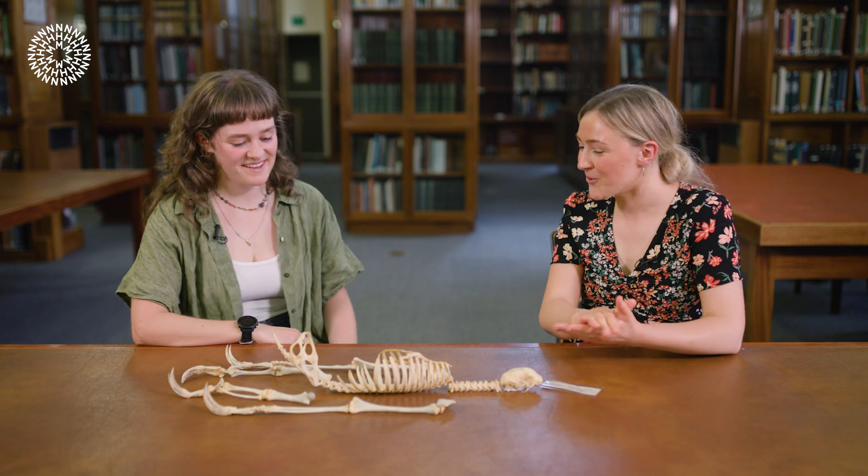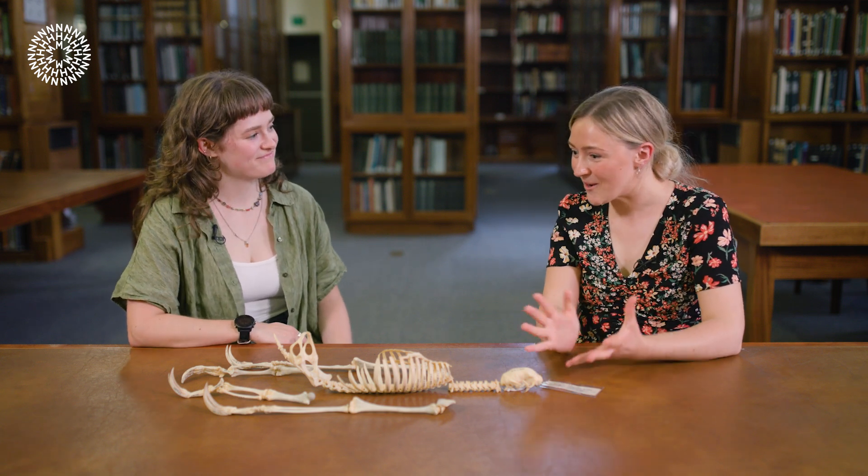Unfortunately that's all we've got time for, but thank you so much for joining me today and teaching me all about sloth claws. If you've enjoyed learning about sloth claws, let us know your favourite facts in the comments below. In the meantime, don't forget to like and share this video and subscribe to our channel for more content from the Natural History Museum.